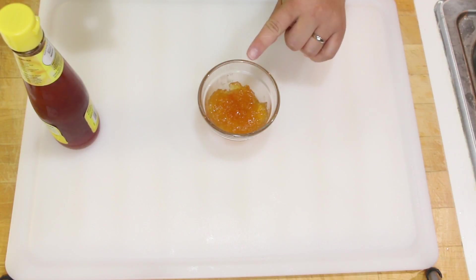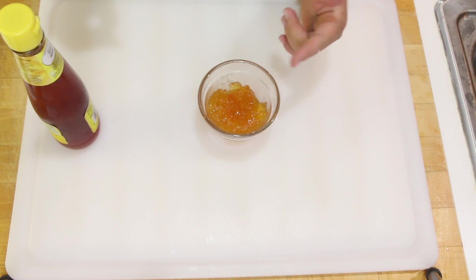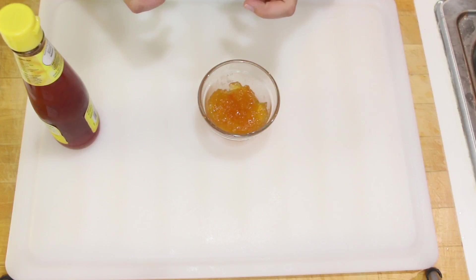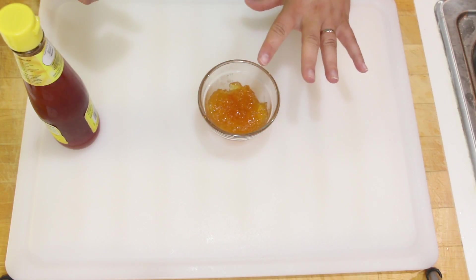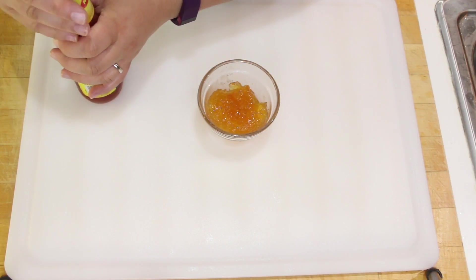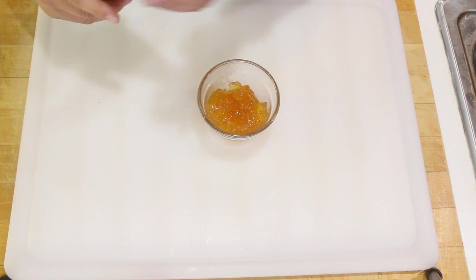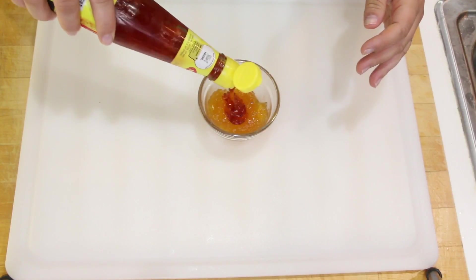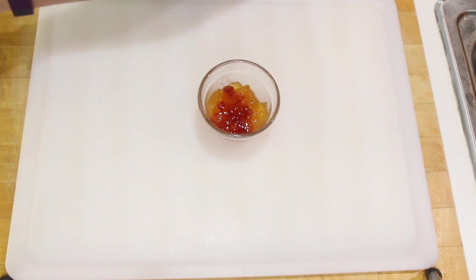To make the glaze, start off with some apricot preserves — this can be store-bought or homemade. If you don't have apricot, you can use other things; plum works really well for that sweet and sour and spicy combination. I haven't tried strawberry yet, so if you do that let me know! To the apricot we're going to add sweet chili sauce — this is Thai style. This is to your preference; I like it really spicy, so I'm gonna make mine really spicy.